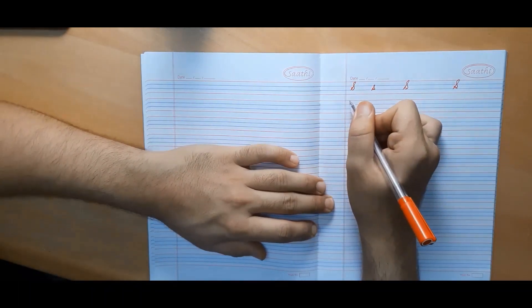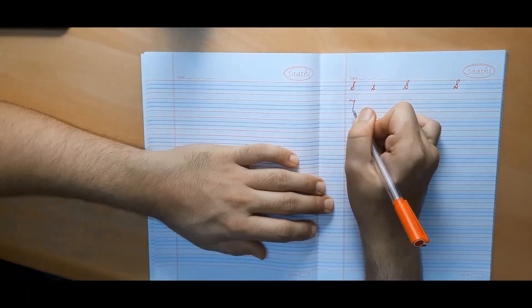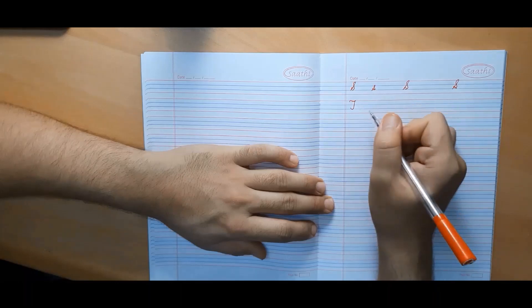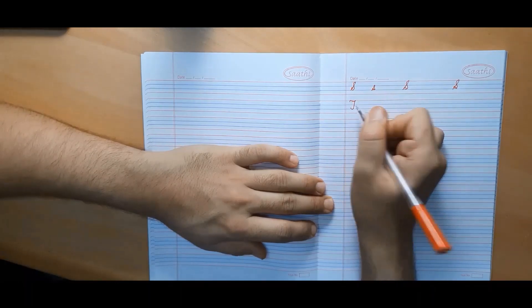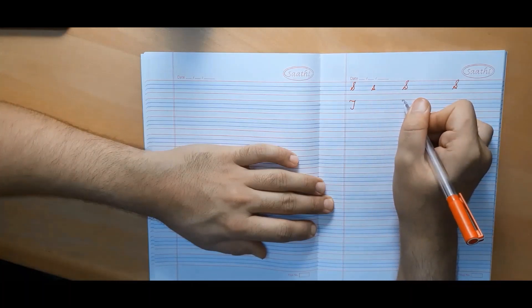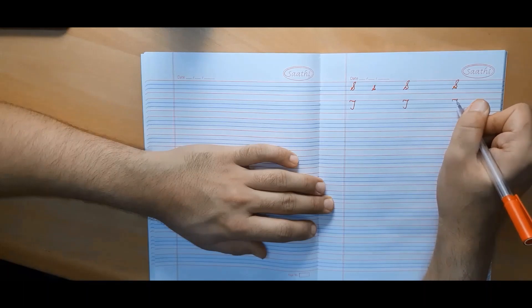Capital cursive T is exactly similar to capital cursive F but without a dash in the middle. Remember, when making capital cursive F, if we don't put a dash it will look like T.